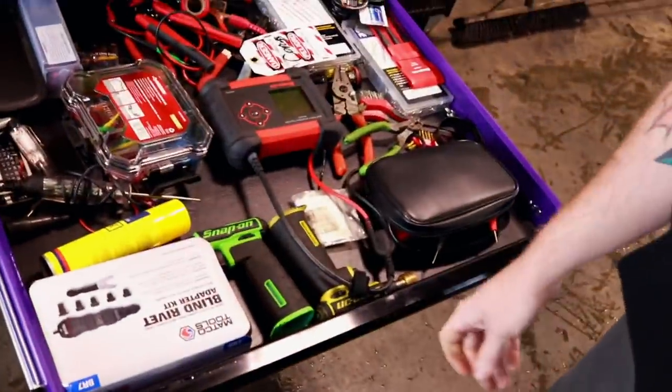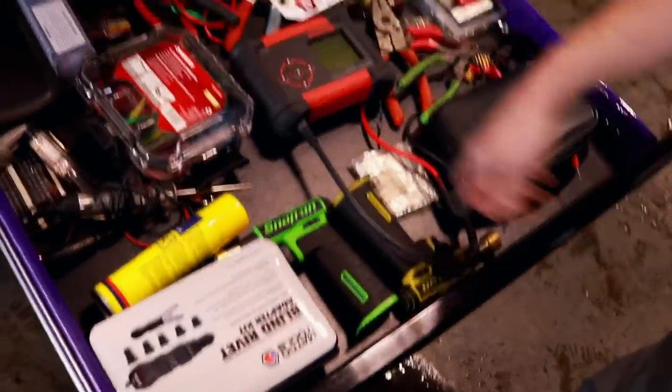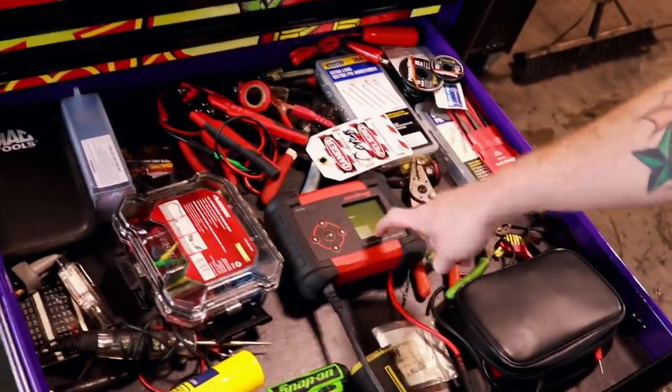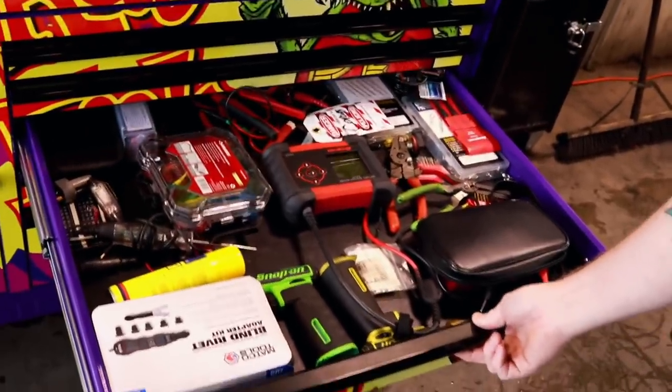And then the electrical mess drawer. I bought this yesterday as well — for putting taillights back in. And that's probably the best battery tester I've ever used. Makes my job a whole lot easier — I'm done in about five minutes. It's always good to have a good battery tester.